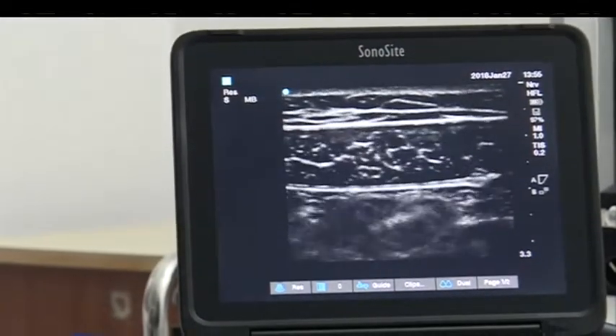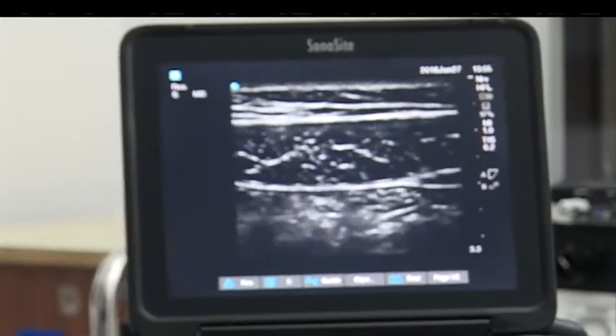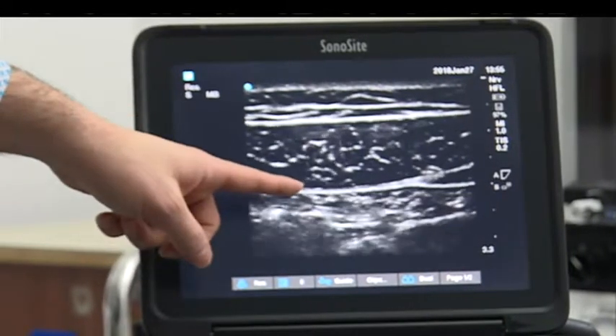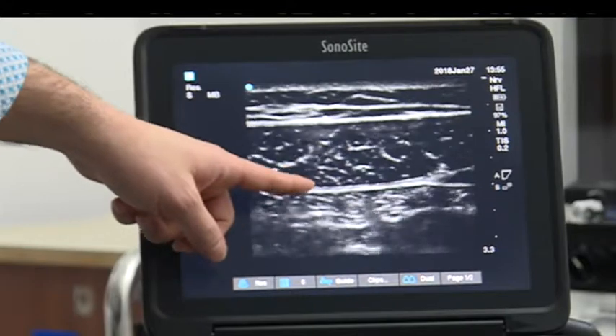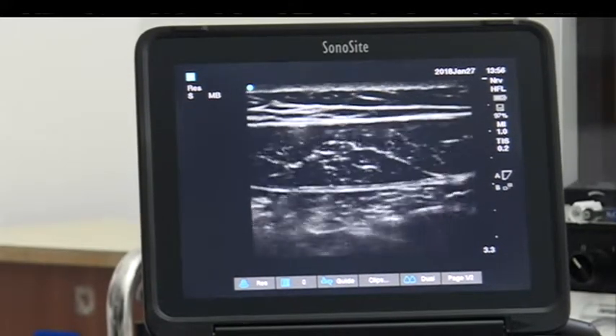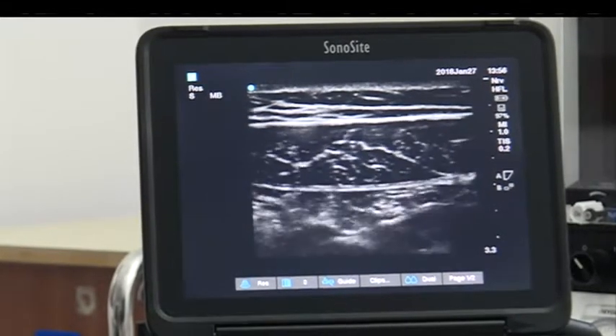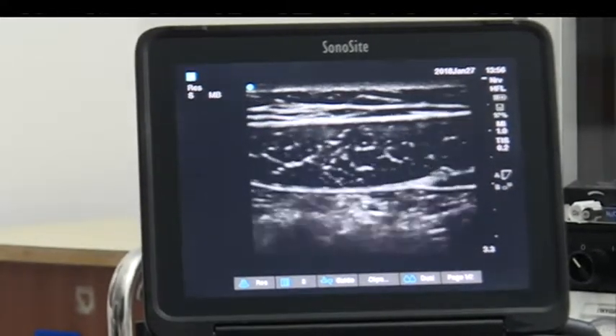For a rectus sheath block you want to be at the bottom of the muscle — not like a TAP block where you're between two layers — at the bottom of the muscle to lift it up. The lower layer is the peritoneum so you don't want to be through into the pre-peritoneal space; ideally you want to place it just there.